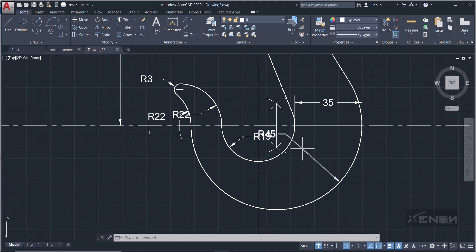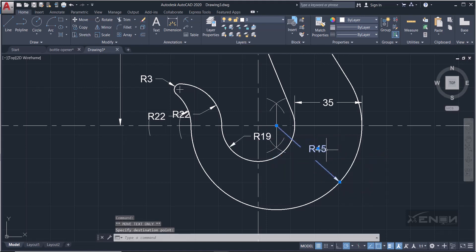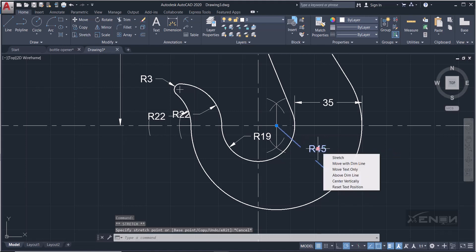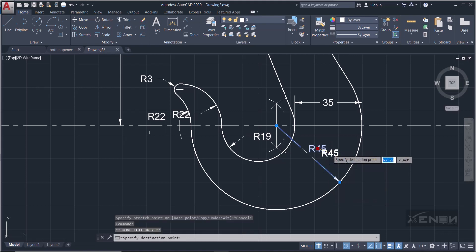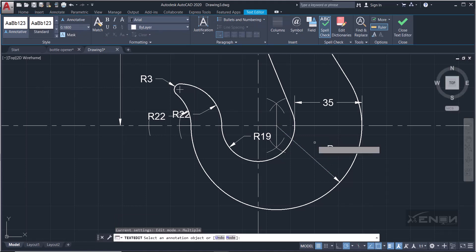We need to modify these radius dimensions so they show the leader line correctly. Select the dimension, hover over the text node to get the 'Move text only' option, and move the text. It automatically goes to the center. Click the text and change it to just R, deleting the rest.